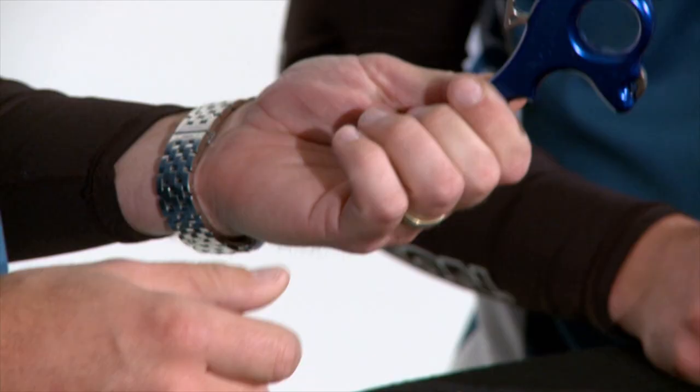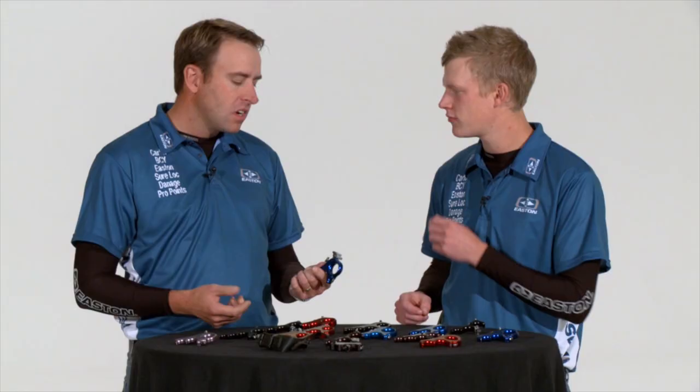Jerry Carter's been manufacturing release aids for close to 20 years. All the parts are CNC'd out of very high-quality materials — 6061 T6 aluminum, premium hardened stainless steel internal components, and good quality springs. There's definitely no shortage of quality in these releases. You are getting what you pay for.